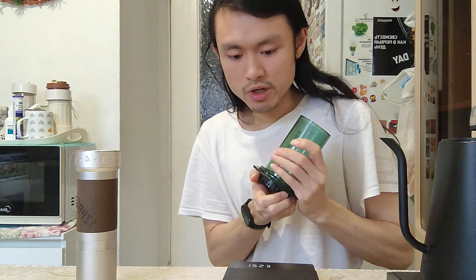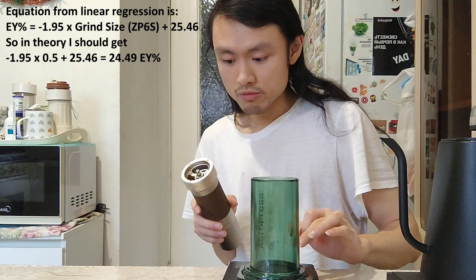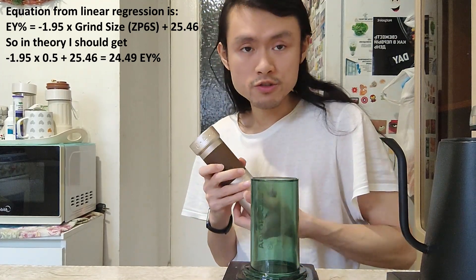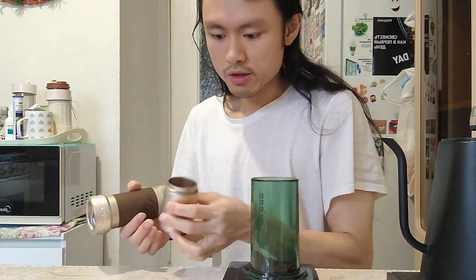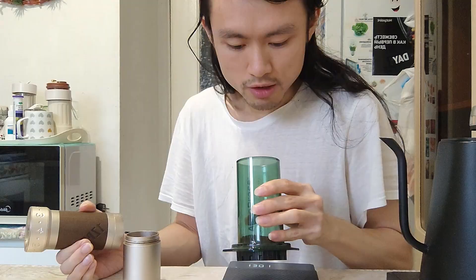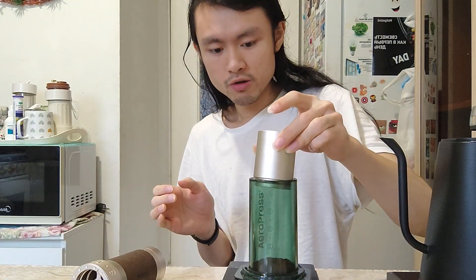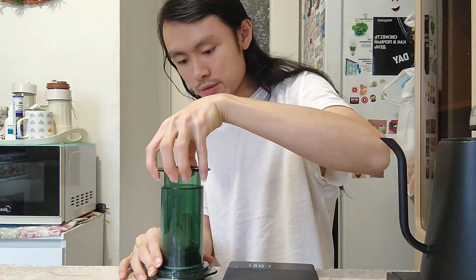As for the grind setting, I actually want to go as fine as 0.5 on ZP6 Special. Let me just grind this coffee and I'll come back. At this grind setting, I expect that I'll get something like 24% extraction yield, judging from the graph I showed you earlier. One thing I'm aware of is that it can easily get channeled, so we'll try to solve this problem later. But for now, let's just try to brew this one.